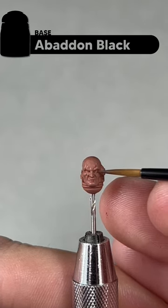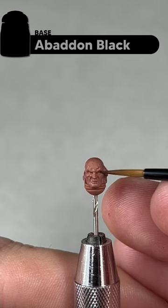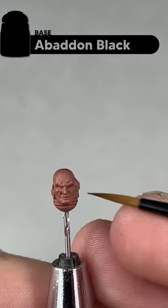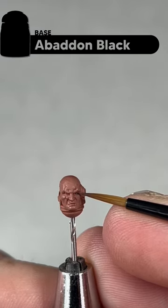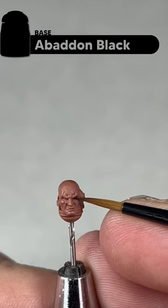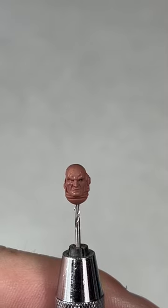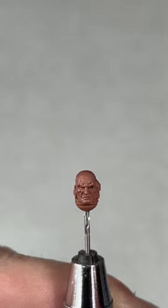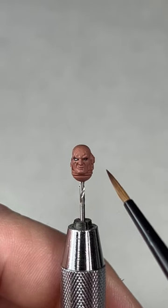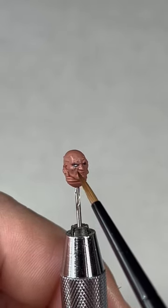I'm going to paint the right eye first because it's very difficult to reach the left eye from this position. Using a small artificer layer brush with a very small amount of Abaddon Black, take your time on this step and just get some black in where the eye goes. The wash will have helped you identify this area. I'll block both eyes in black and then come back.